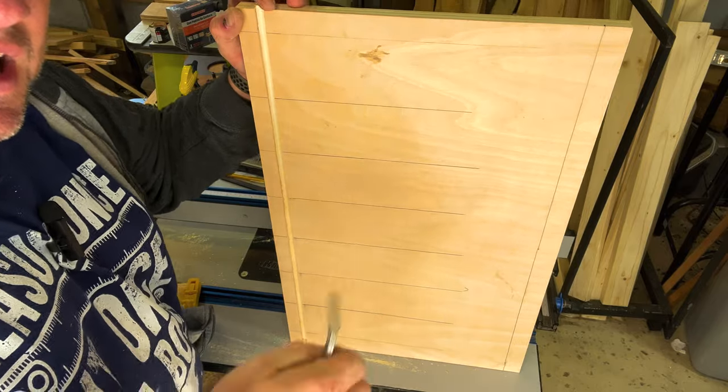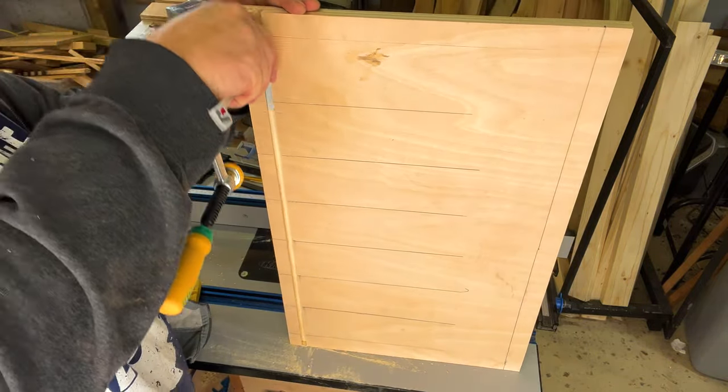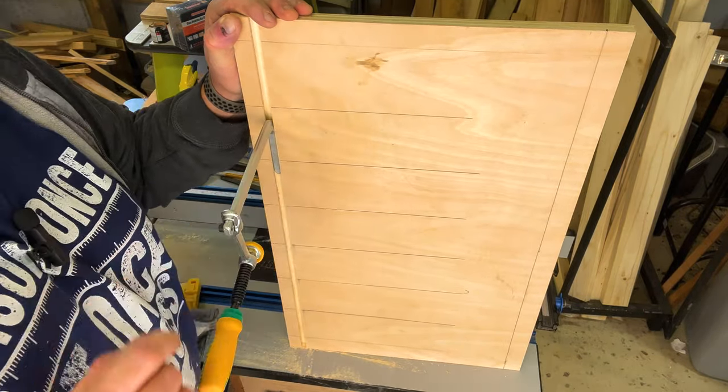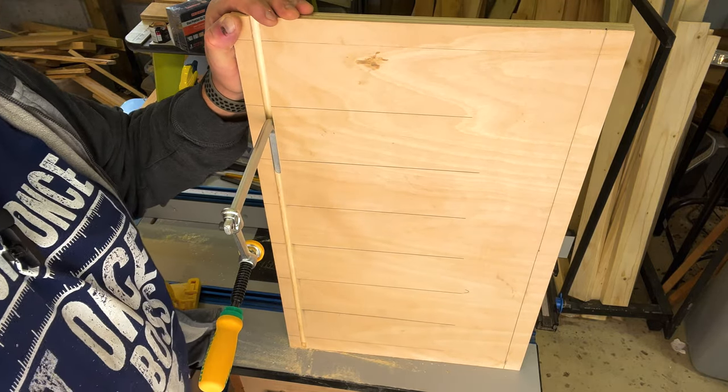Now that I've made my first cut, I want to test it with the actual clamp to make sure it fits. As you can see, it slides very nicely across the cut, which is exactly what we're looking for. Now I'll just simply make the rest of the cuts, and then we'll test it over at the table saw.